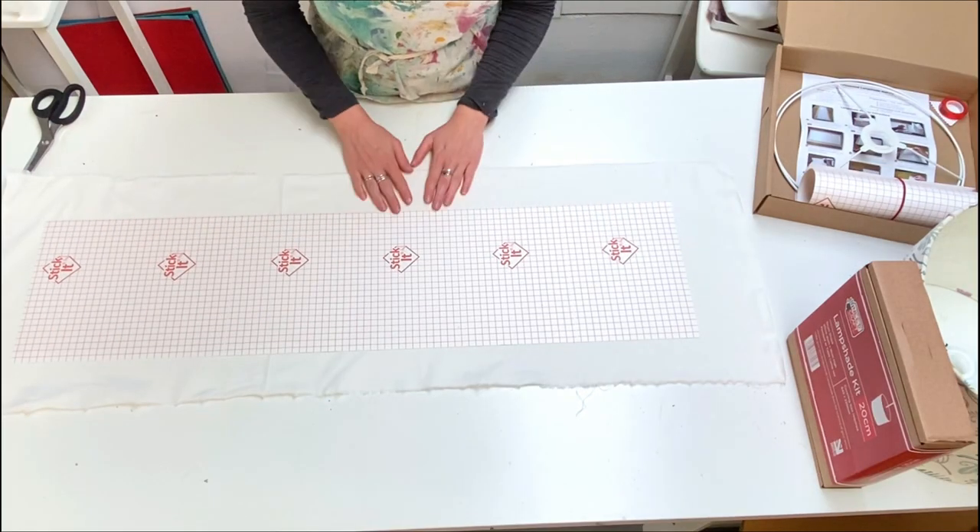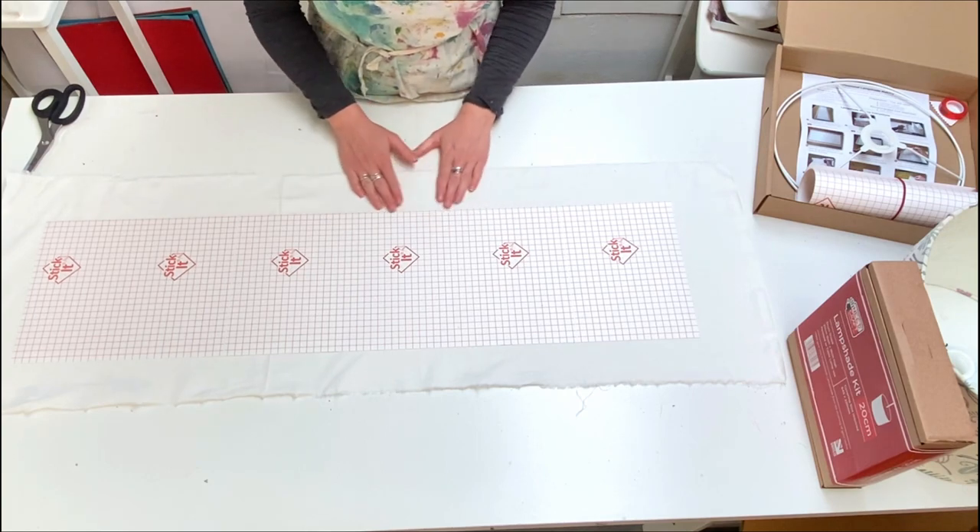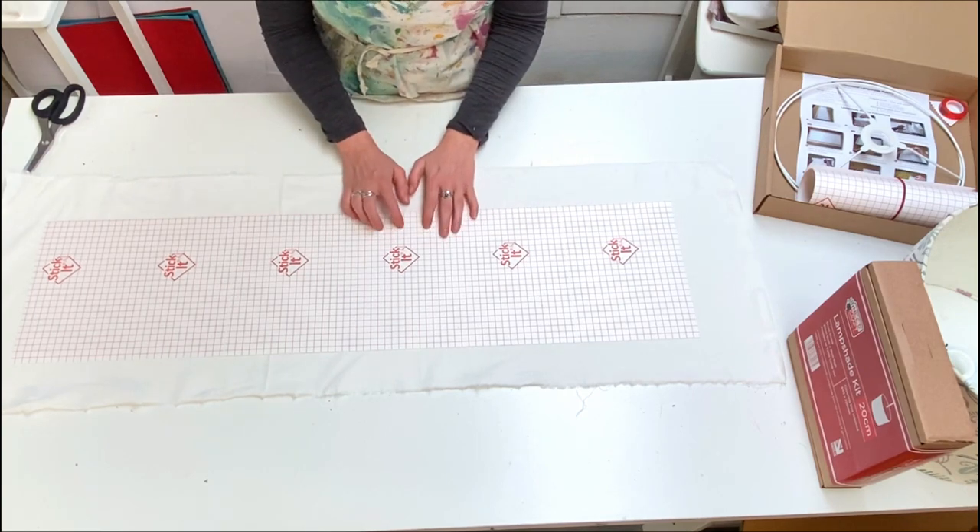Now that our fabric is cut to the right size, I'm going to iron it, as I want it to be completely crease free before sticking it to the panel.